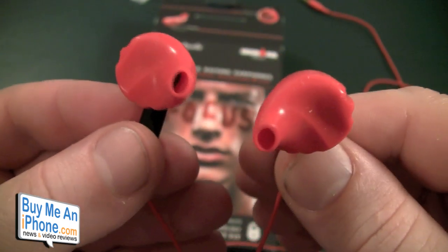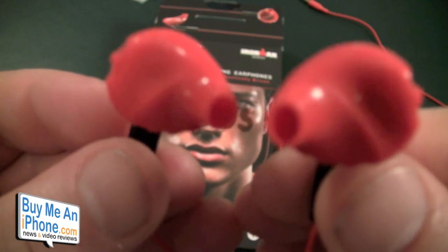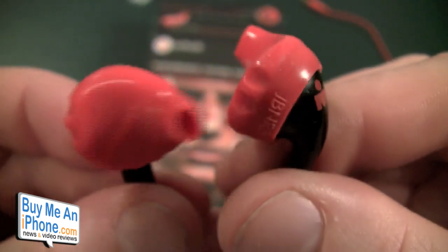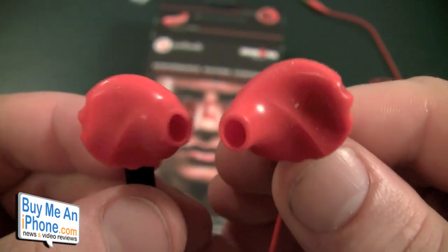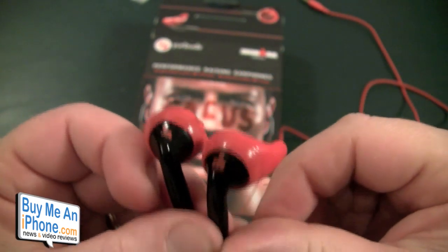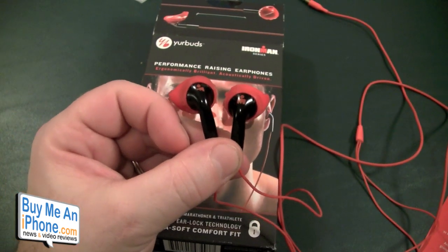When you first look at these you're like, man, those can't be comfortable at all. Surprisingly, they are surprisingly comfortable. I've got a little dust on them — they are dust collectors because they are silicone. If you have any questions on these, shoot me an email at TomMosha at buymeaniphone.com.